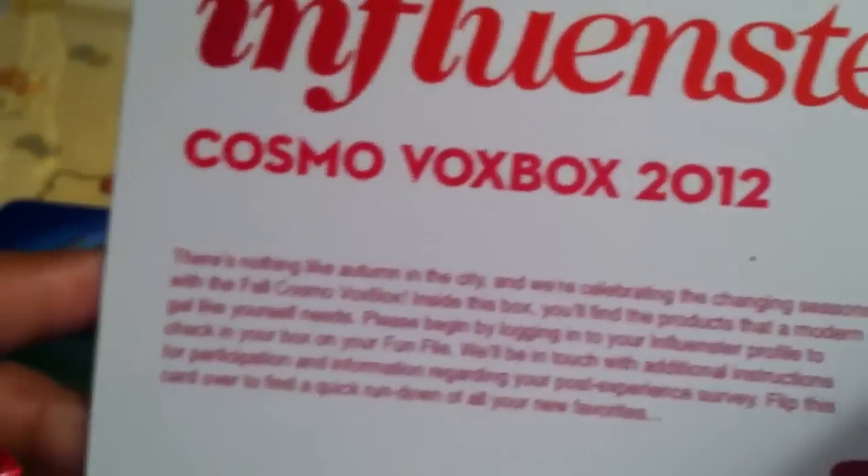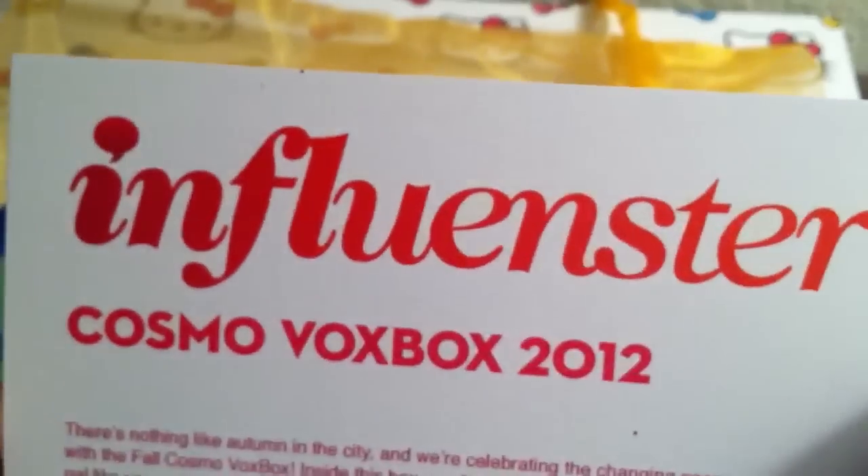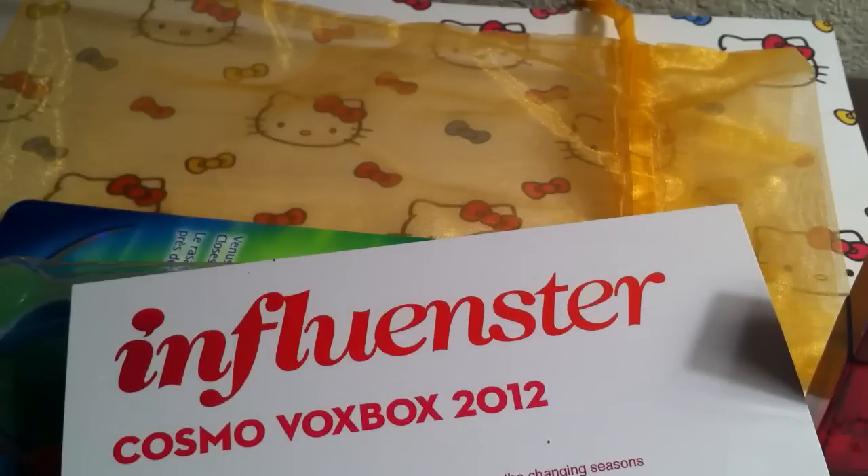So again, this is my Influenster CosmoVox box and you can check them out at their website. Basically all you do — I'm sure most of you have heard of them before — you just go on their website, fill out surveys and all that good stuff, and basically try to get as many badges as you can so that they can send you free stuff. They send out this box every month with different stuff. I think each month everybody gets the same box, but don't quote me on that — I know it's a different theme every month. You guys check them out. I hope you enjoy. If you guys have any questions on any of the products I'll be more than happy to answer them. You guys have yourself a great Tuesday and I will talk to you soon.